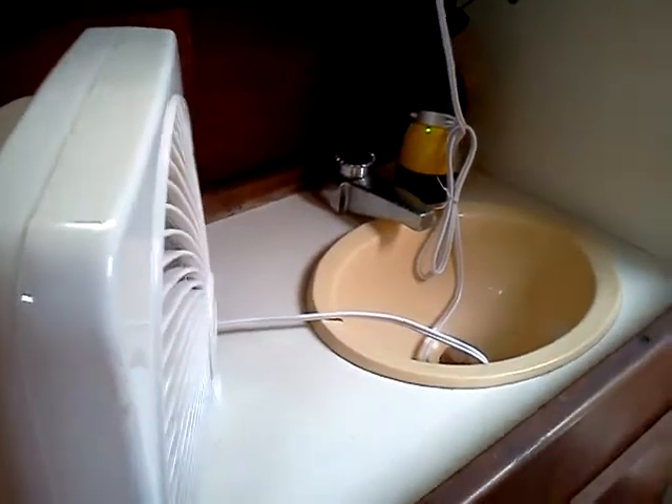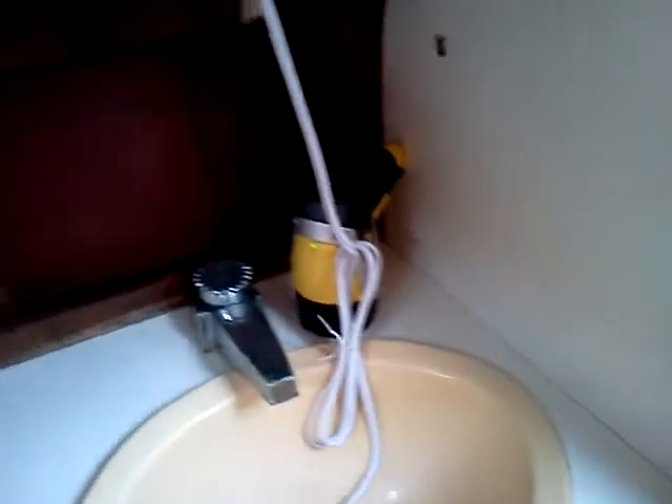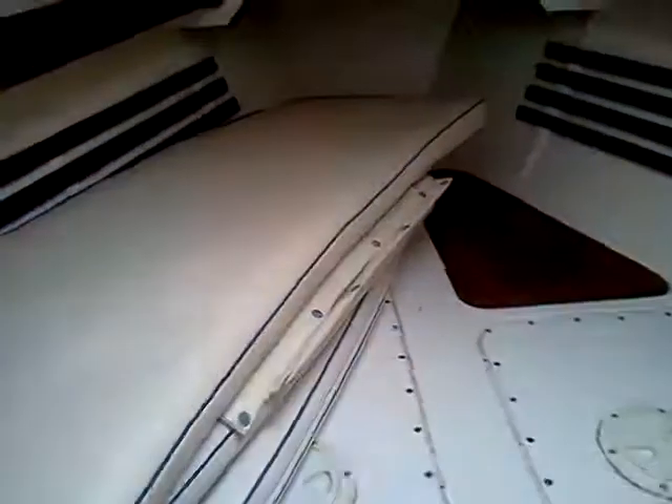This is the head area to the left. I have a fan running, which you can probably hear. There's a flashlight that's charging. This is the focsle area.